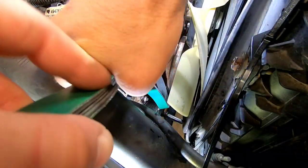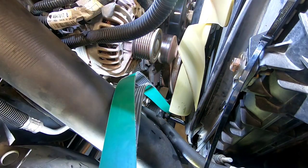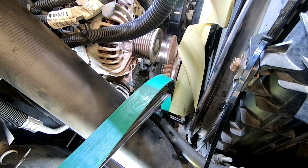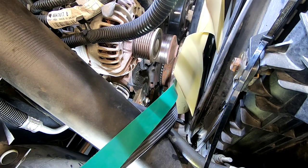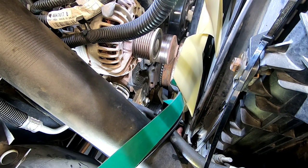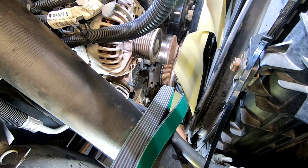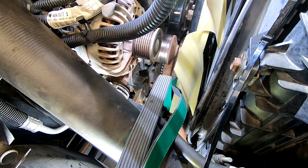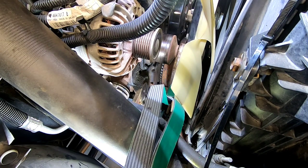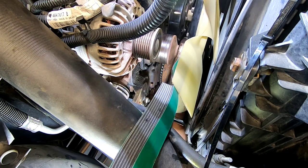We'll start out by sliding our new belt down the passenger side. Laying underneath the truck, I'm going to start working it around the crank.